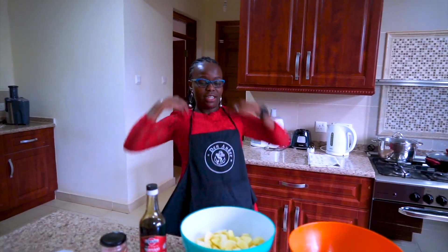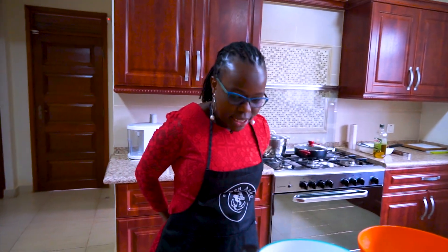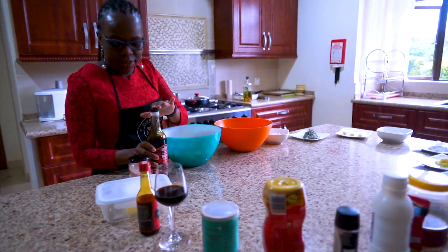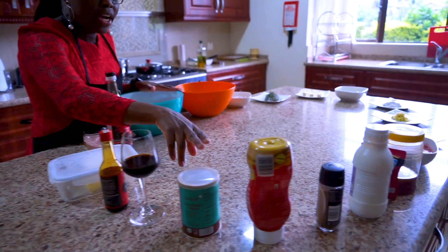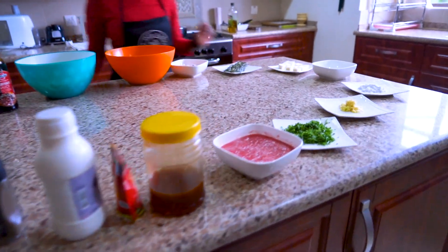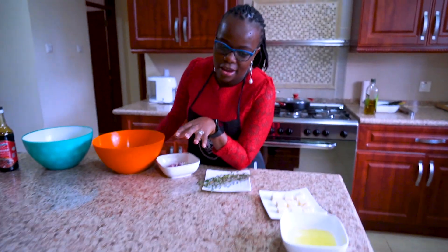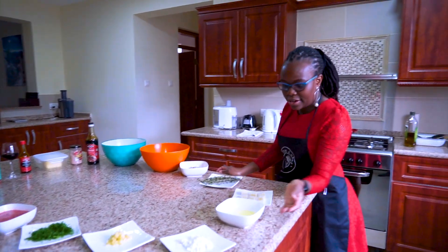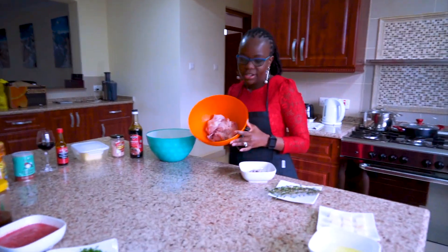I want to make cheese stuffed mashed potatoes with chicken. Here are my ingredients — I'll roughly explain what I have on my table. I have teriyaki sauce, salt, butter, soy sauce, a little bit of red wine, coconut cream, mustard sauce, black pepper, double cream, tomato paste, honey, blended tomatoes, lime, garlic, three tablespoons of flour, egg white, cheese, fresh thyme, onions, and olive. I also have my chicken.